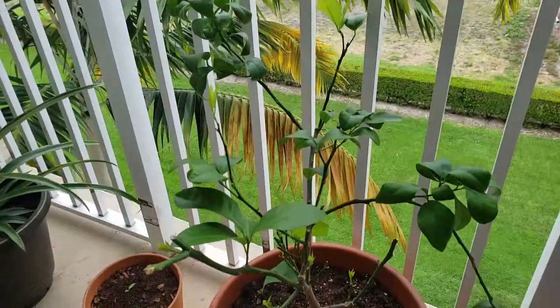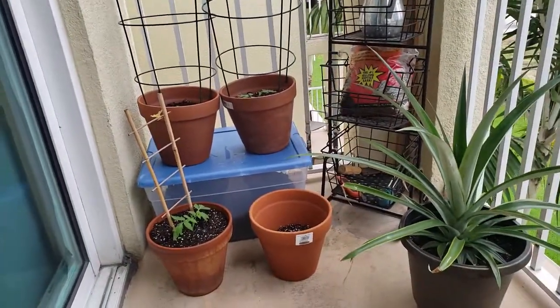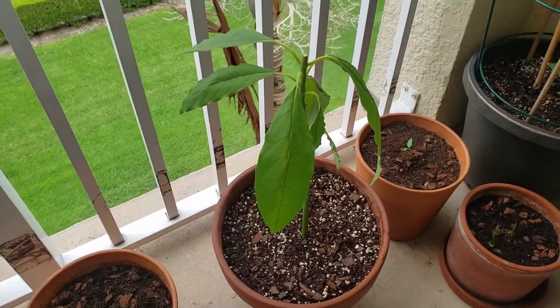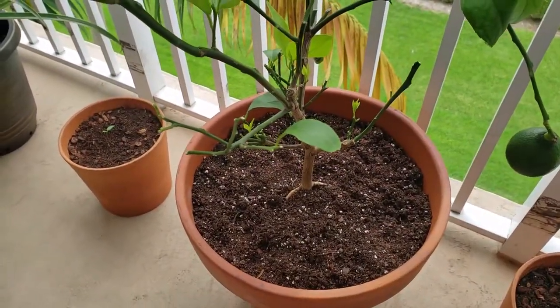Hopefully this tree is going to do much better this season. I'm going to keep you guys updated. Thank you for watching — please subscribe. I've got some tomatoes growing in those smaller pots and my avocado tree right here. If you haven't subscribed, please do so — I'll be making more videos for you guys. Thank you for watching, see you next time, bye bye!